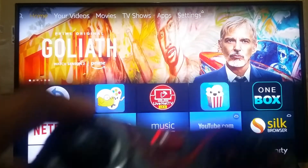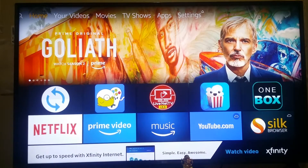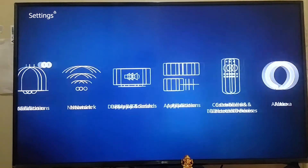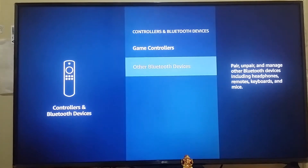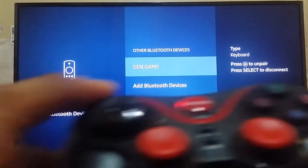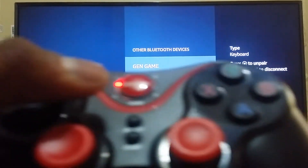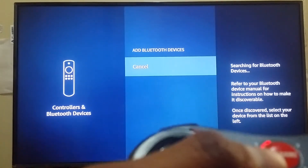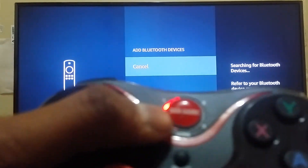Before we start, we have to connect the GEN GAME wireless controller to your Amazon Fire TV. Go to the Settings menu, then Controllers and Bluetooth Devices, then Other Bluetooth Devices. Here you have to add a Bluetooth device. To begin pairing, press the X button on your controller when you search for new Bluetooth devices.